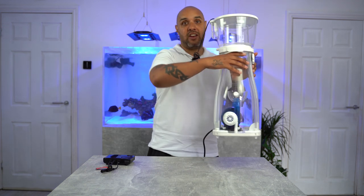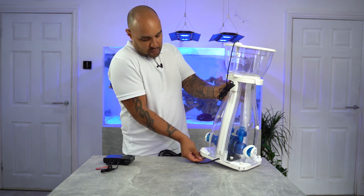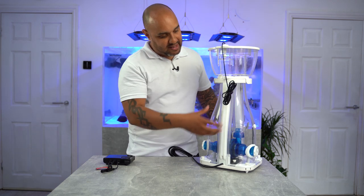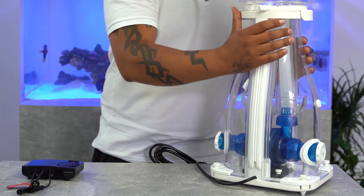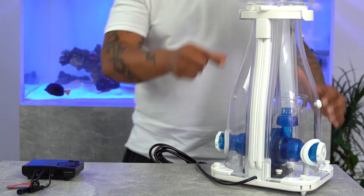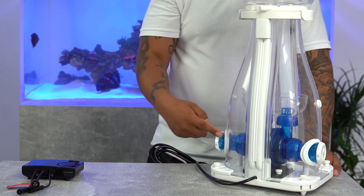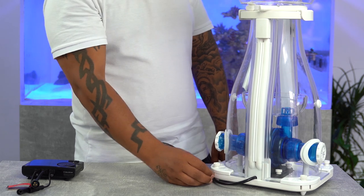On the back side — the spine of it — this is your air intake. It's built into the body. You haven't got a silicone hose flapping around connecting to your inlet — it's actually incorporated into the body of the skimmer.